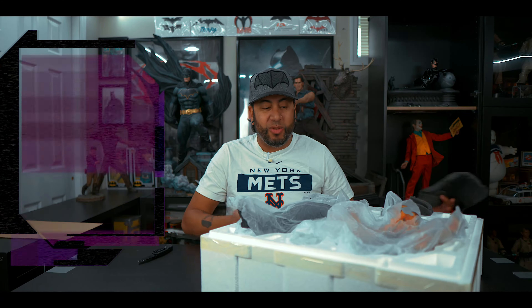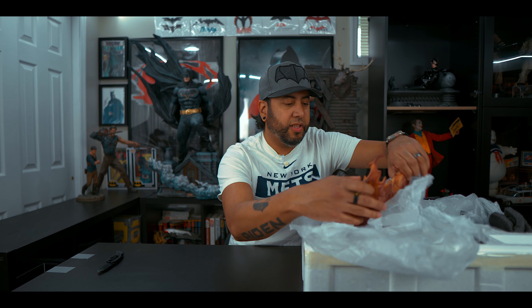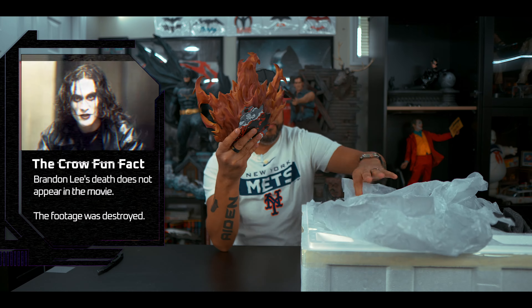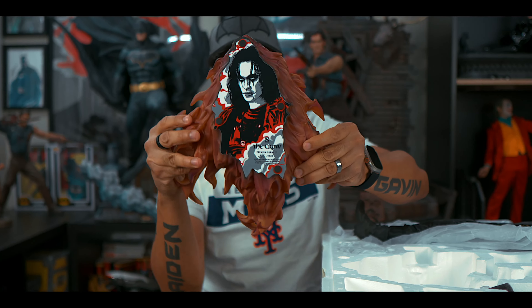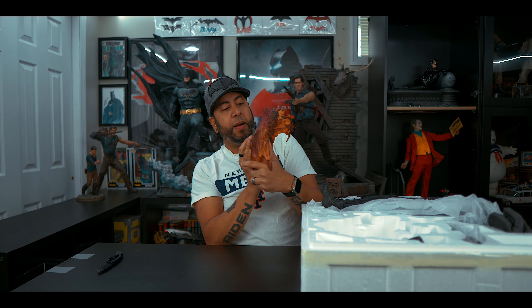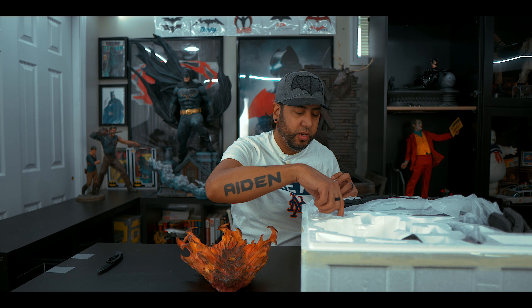This thing comes with a lot of stuff. Again, it's a tall statue — 22 inches. I moved the Catwoman; I'm going to rearrange the room and put new statues in. So far this thing looks really cool. Let's find the base — the fire base. On the back it says 'The Crow Premium Format,' number 868 out of 2,500. The flames look really nice. It looks like he's going to be stepping somewhere somehow.